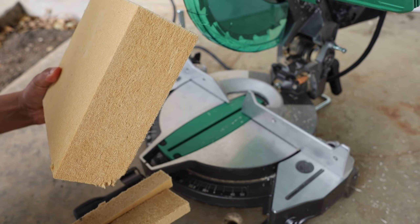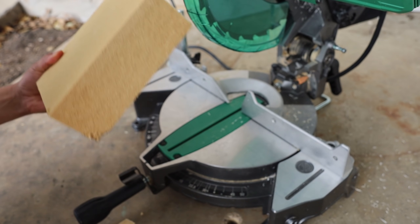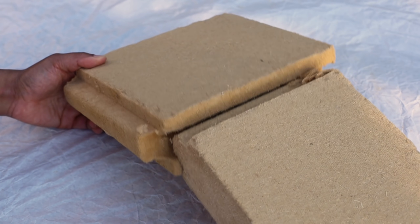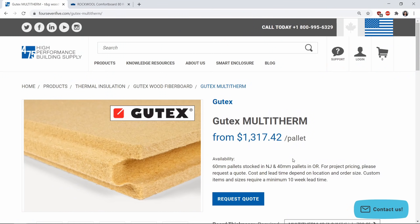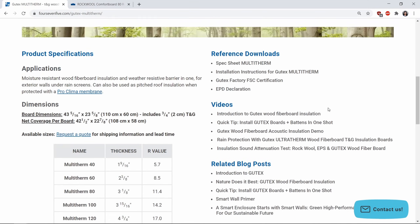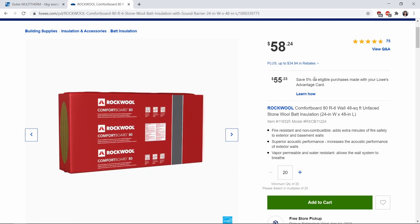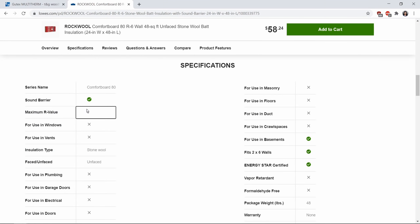The boards can be cut with a table saw or reciprocating saw without producing much sawdust. The tongue and groove joints allow for easy installation. Now for the disadvantages — it's more expensive right now. MultiTherm 40 costs $1.80 per square foot with an R-value of 5.7, compared to Rockwool Comfort Board at $1.20 per square foot with an R-value of 6.